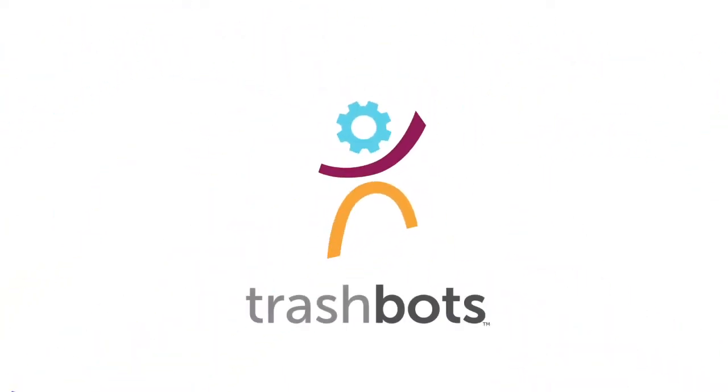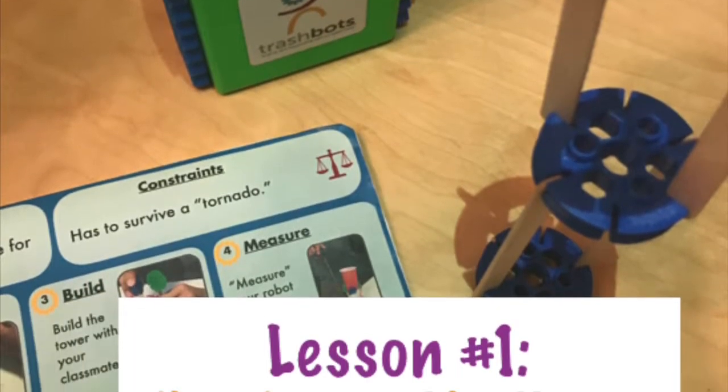In this video, brought to you by Trashbots, we will walk through Challenge Card 1, the Tower Challenge. Using this challenge, we will learn the engineering process.